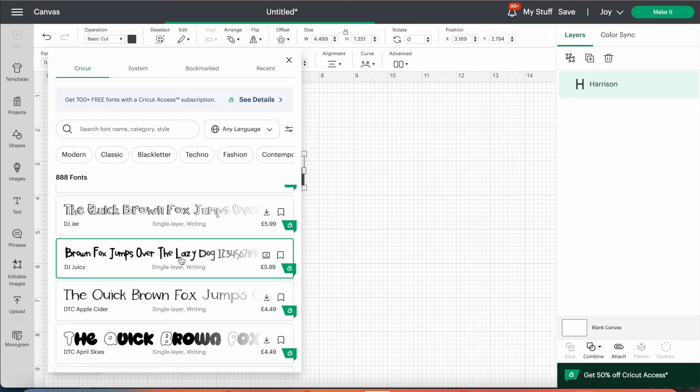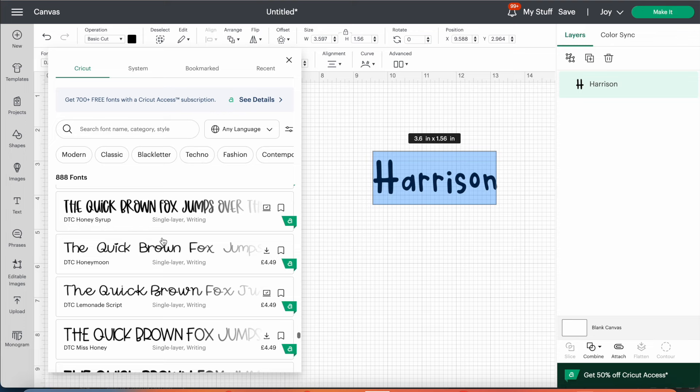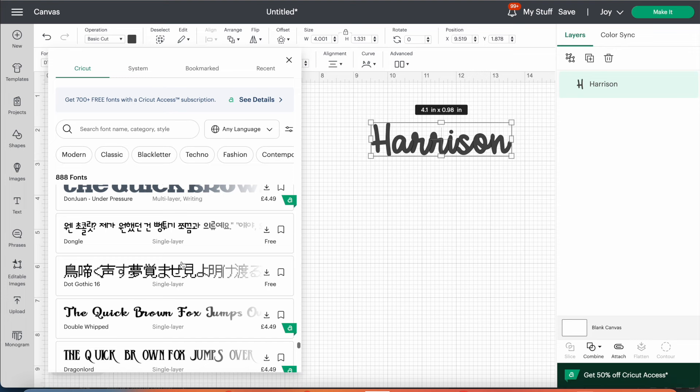I decided to use a font called DJ Juicy. As a handy tip — if you're scrolling through fonts and you like the look of one but you're not sure, you can press the bookmark button on the right-hand side of the font and that saves it in your bookmarked section. So if you forget the name of the font it doesn't matter because you'll have it saved. You'll find your bookmarked fonts under the Bookmarked and Recent tabs.